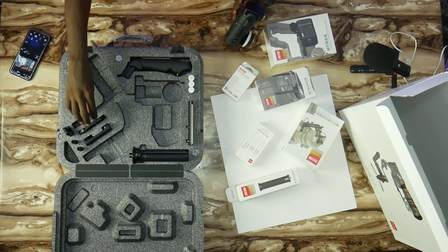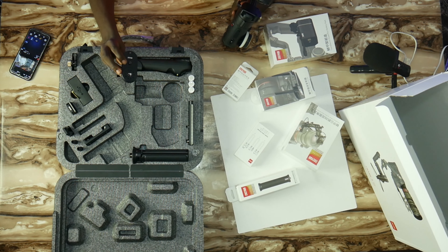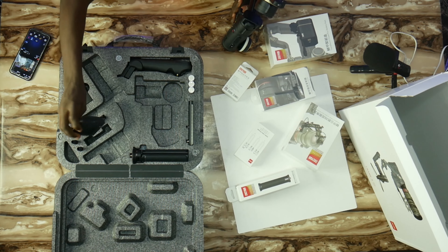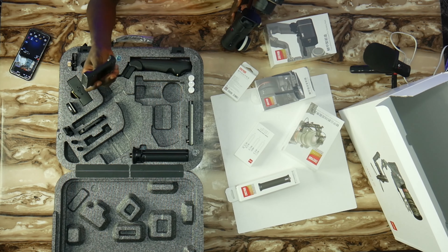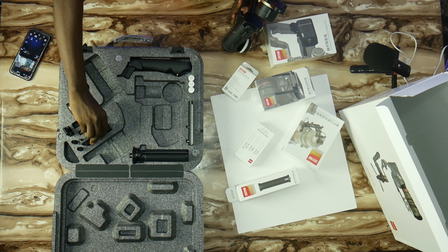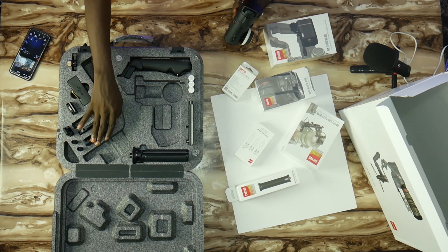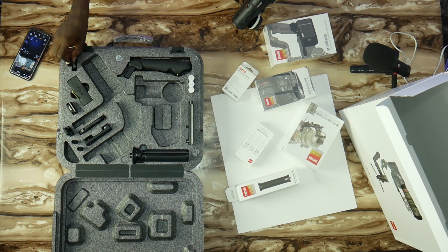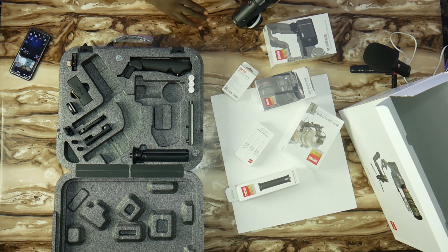Over here, you have this particular attachment which is also for charging the batteries. Those batteries are actually rechargeable, so you have the option to charge them there. And of course, this is to help you secure the lens — if you have a very huge or very long lens attached to the gimbal, you can use this to support the lens so it doesn't fall off or unbalance the gimbal.